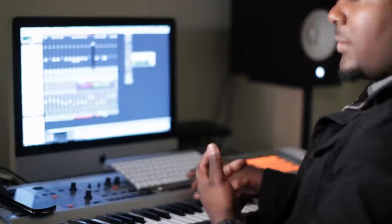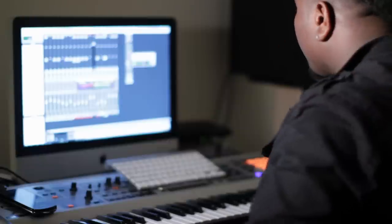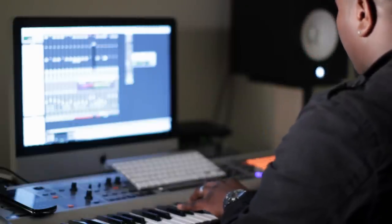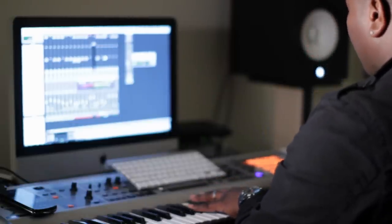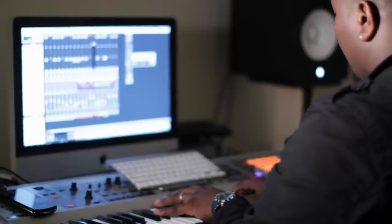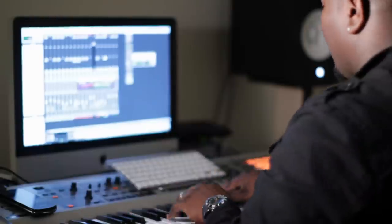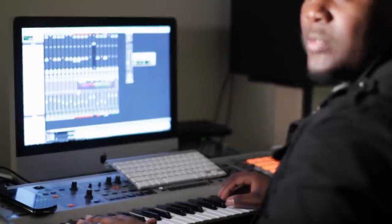Next I did the keys. Now I do the guitar, using a pitch bend.